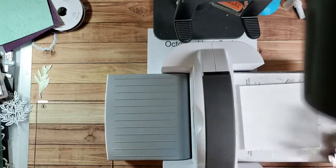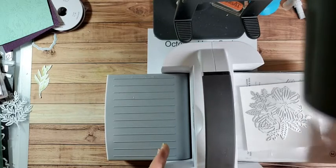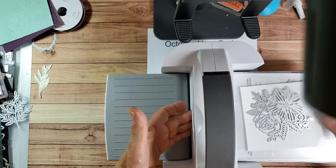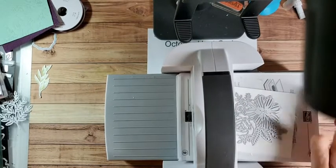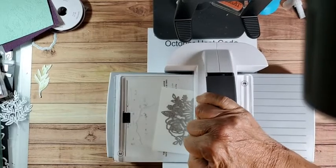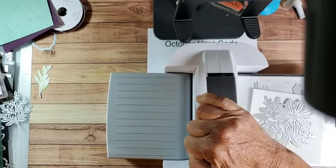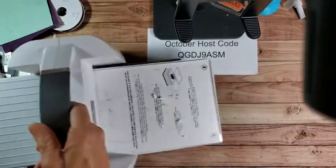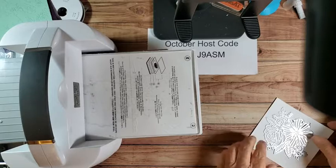So you're going to lay your paper on your platform, your die cut here, and then put your number three plate. If it's something you stamped, I usually will use post-it note tape or washi tape to hold it in place. But since we're just doing white, it doesn't matter - we're not worrying about it sliding. When it's a detailed die cut, I will usually run it through front to back.